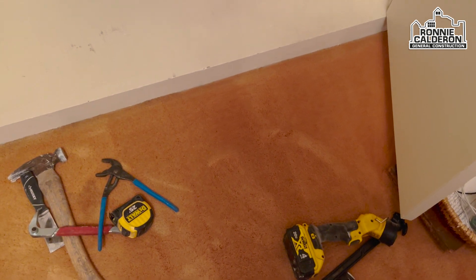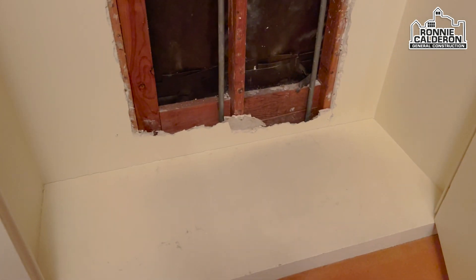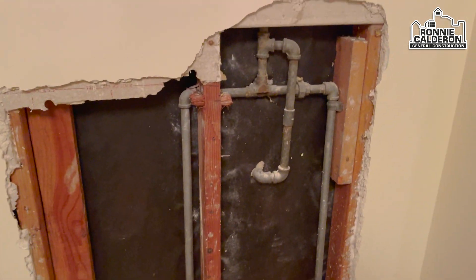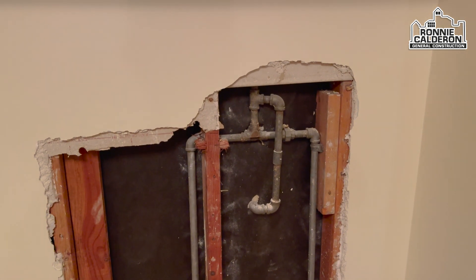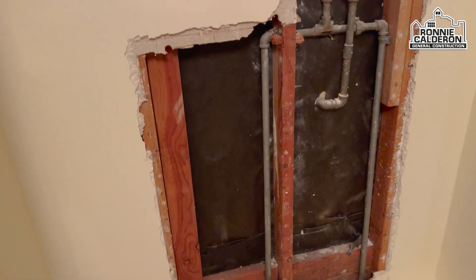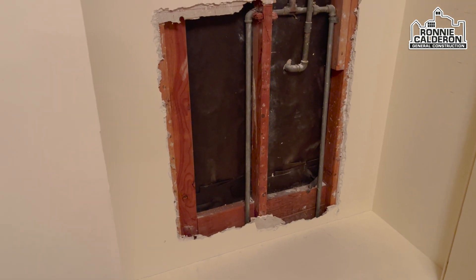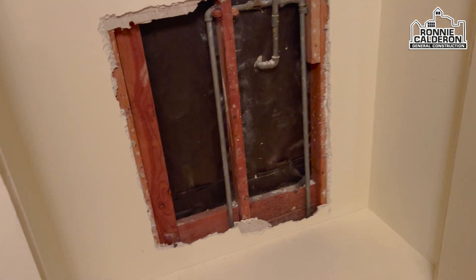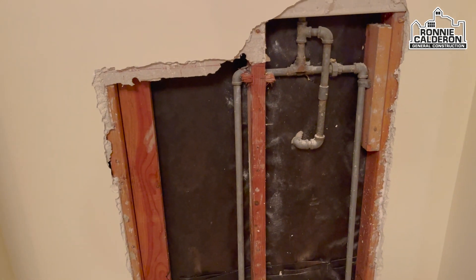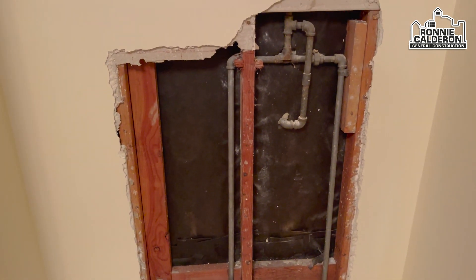Buenos días amigos, acá les voy a mostrar otro proyectito que tenemos ahora. Se trata de una emergencia de plomería de galvanizado. Les voy a enseñar cómo hacer este sistema de poner cañería adentro de la pared, porque acá estamos en el segundo piso. Esta casa es de doble planta, primero y segundo.